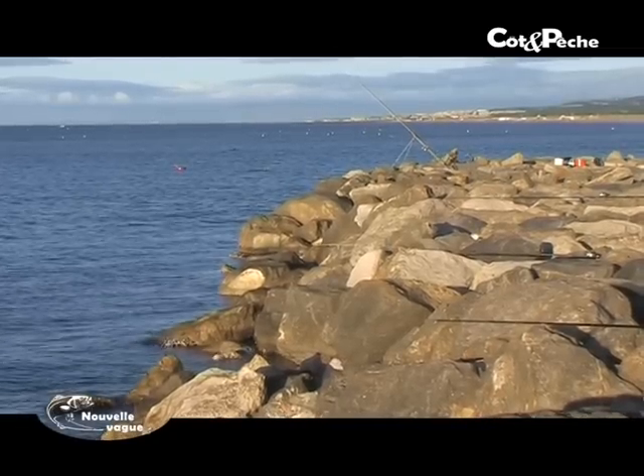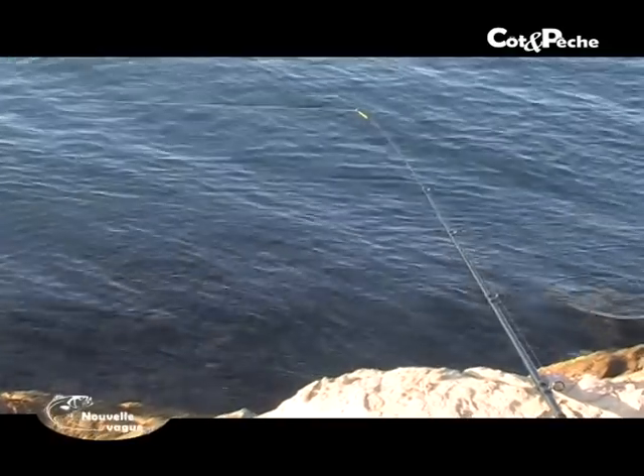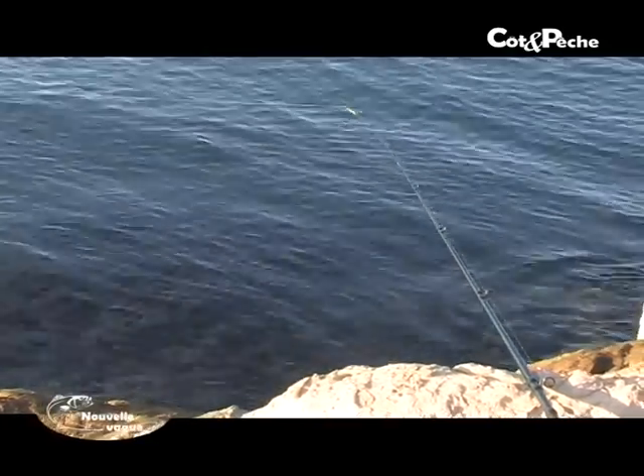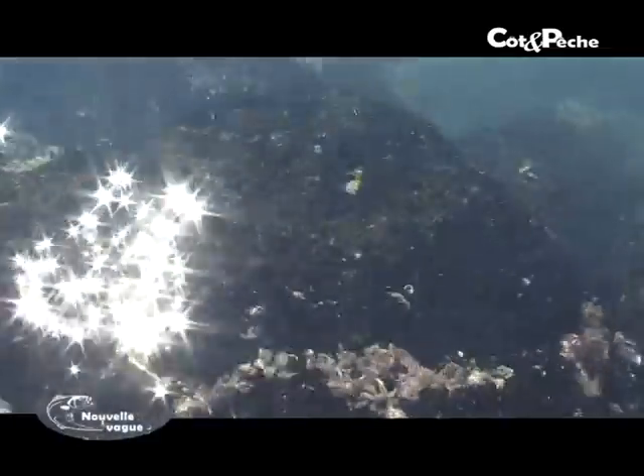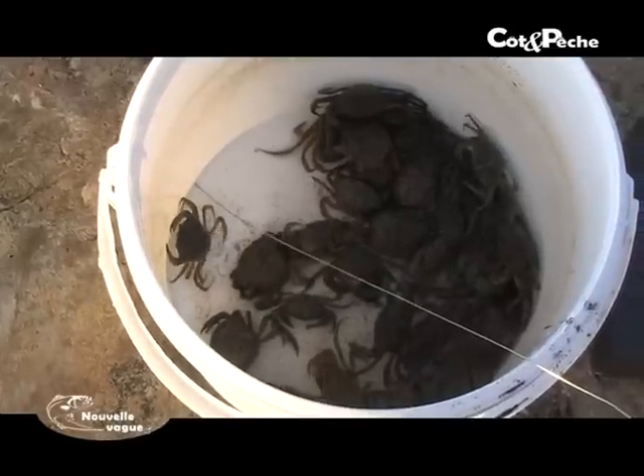Bonjour à vous, bienvenue sur une digue Languedocienne, accompagnée de mon ami Greg Deboe. La dernière fois, sur le numéro 26, nous avons parlé de différents montages spéciaux loups, dorades, marbrées, avec différents appâts. Aujourd'hui, on va vous parler des appâts vraiment spécifiques pour la dorade, et d'autres plus polyvalents qui fonctionnent très très bien aussi sur la dorade, que ce soit de la digue ou du bord.